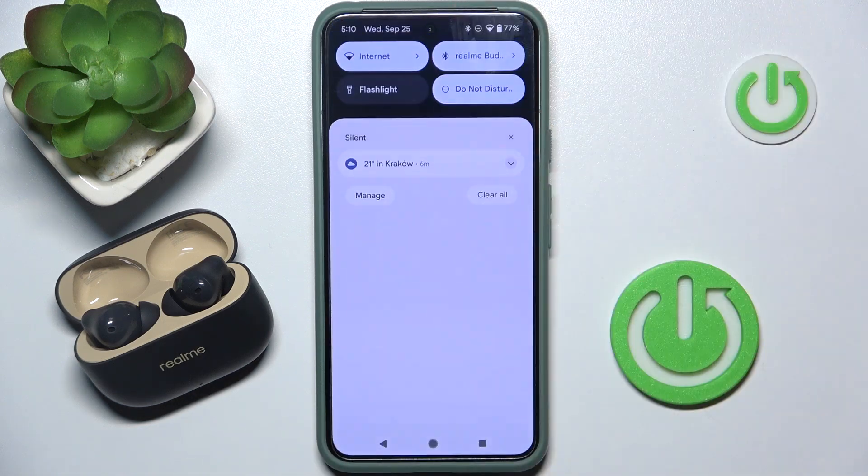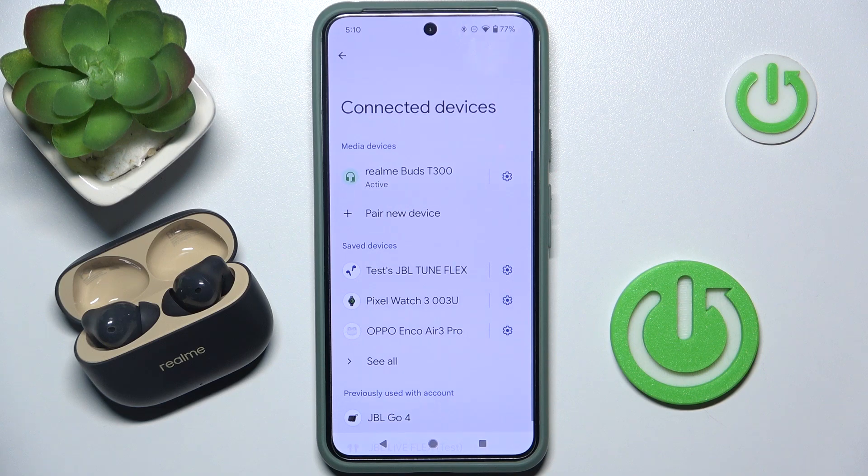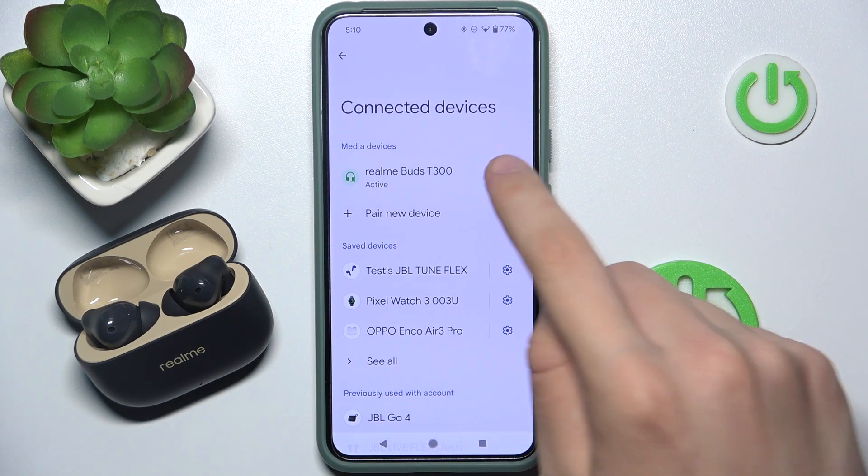At first we have to scroll to our control panel, then we have to hold everything on Bluetooth. Now, as you can see, we are connected with our headphones. We have to go into the settings of our device.